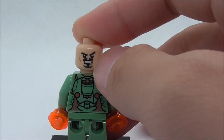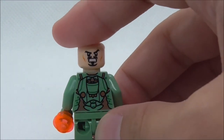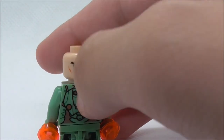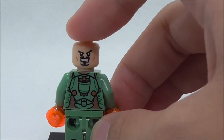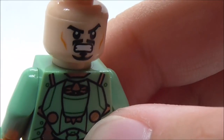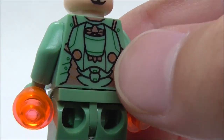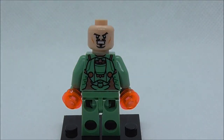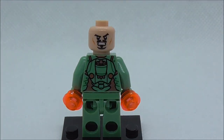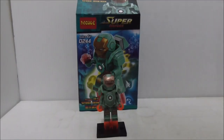The back has an alternate angry expression. The back torso print features a kind of pack to help him fly or swim underwater, with a fan element on top and booster parts at the bottom. That's pretty cool and covers the figure overall.